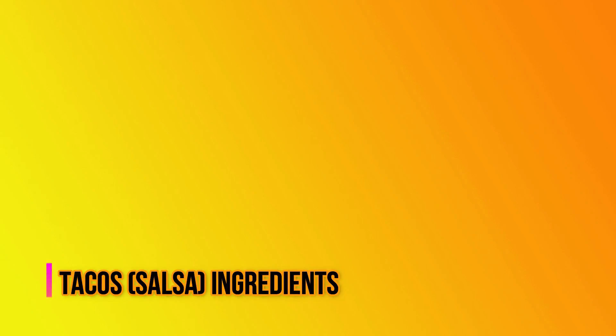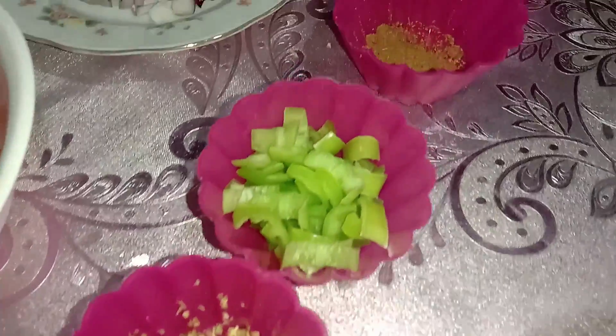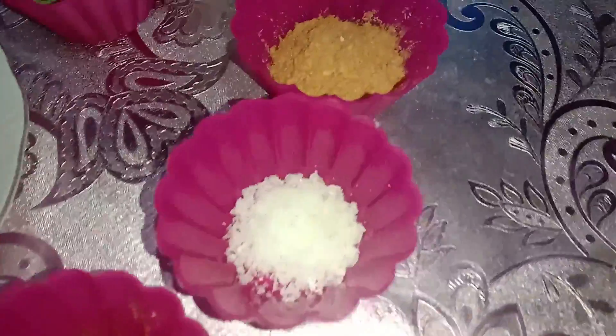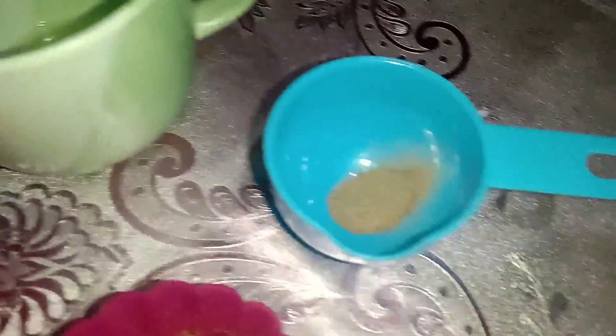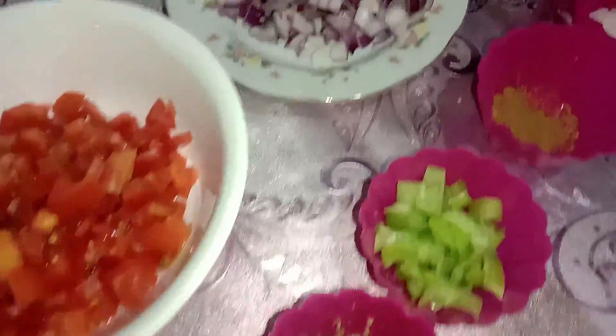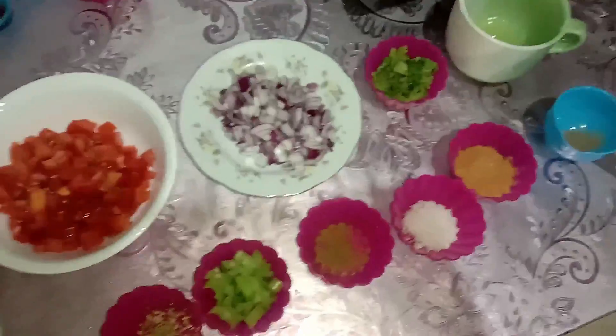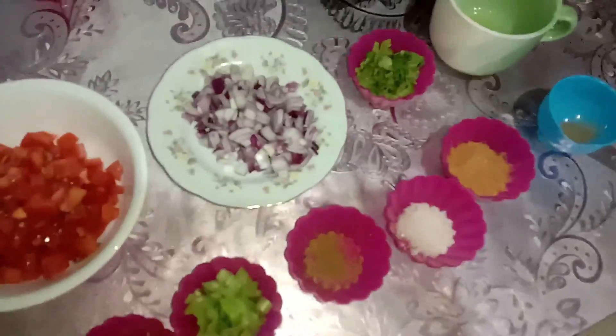Here are the ingredients: 2 to 3 medium fresh tomatoes, stem removed and cut into small cubes; 1 half medium red onion cut into small cubes; 2 serrano or 1 jalapeño pepper, stem, ribs, and seeds removed; 1 to 2 lemon or lime juice; 1 half cup chopped cilantro; salt and pepper to taste; 1 pinch of dried oregano; and 1 pinch of ground cumin.